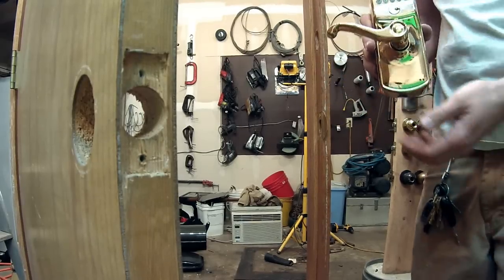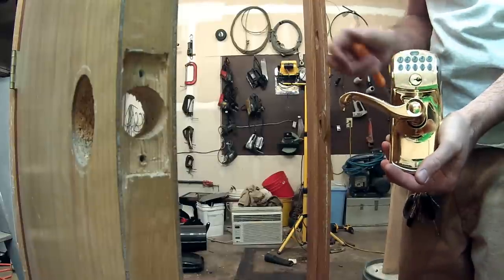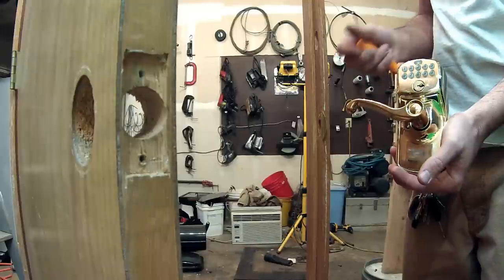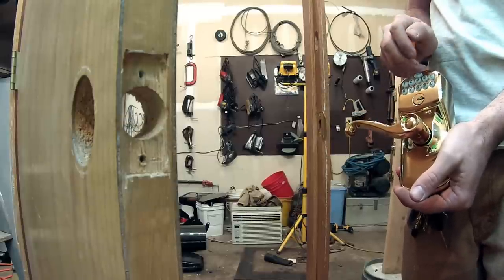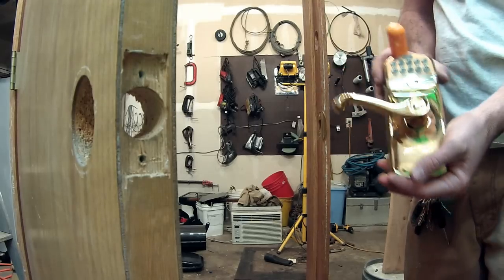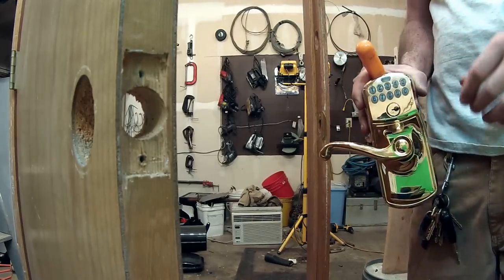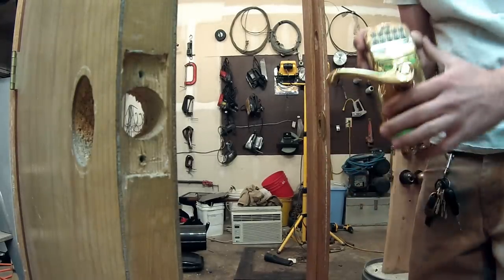Ryan here with Tri-County Locksmith Service. Today we're going to install a digital keypad lock from Schlage. These have been out for a little while but Schlage is making new improvements — you'll be able to incorporate your digital locks with security systems and operate them remotely. They're really doing some cool stuff with it, so I just want to do a video to show you how to install one.